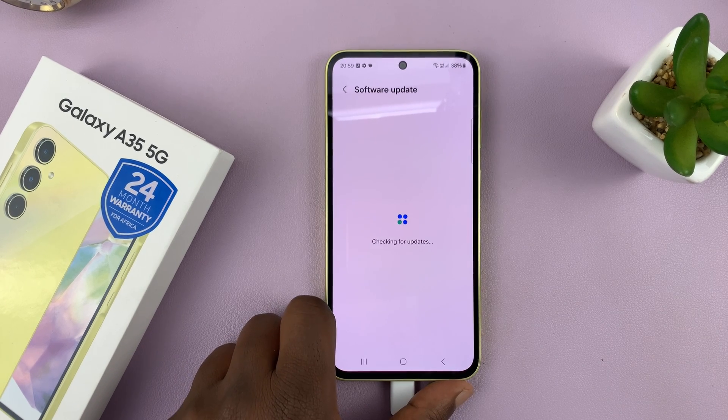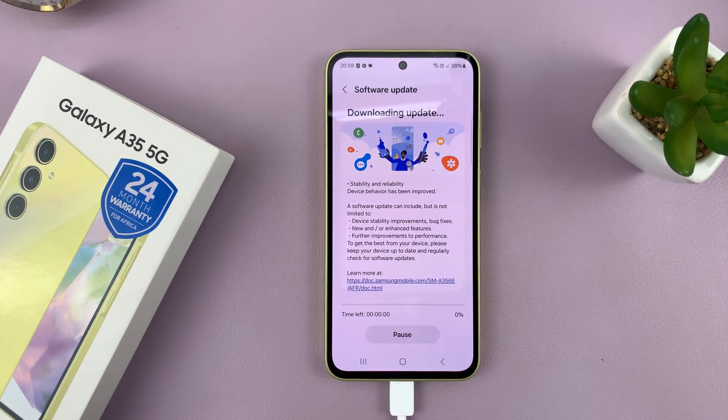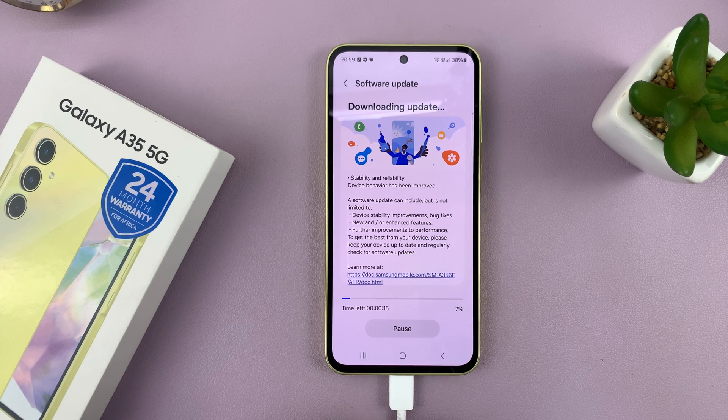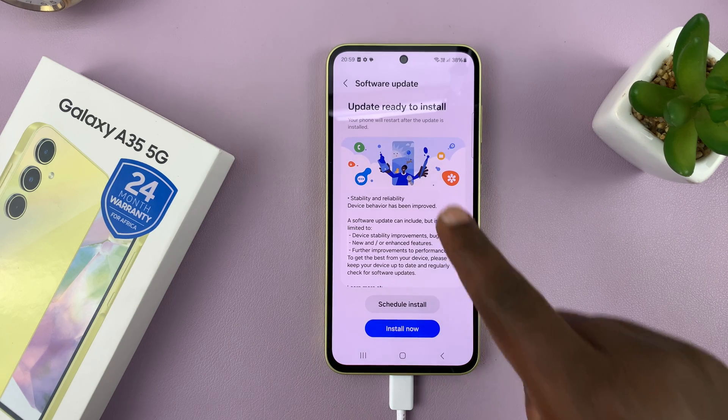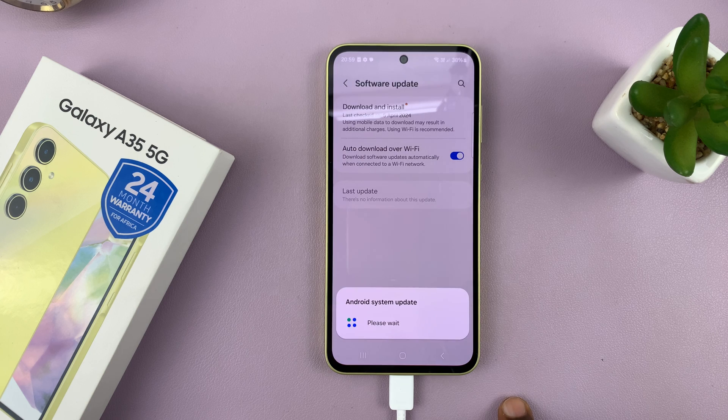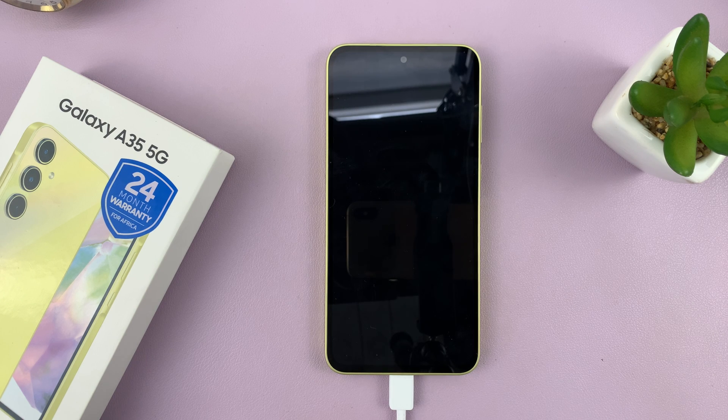In case you're on low battery, your phone will not allow you to download. So I've just connected mine to a charger and tried it again, and now it's actually updating. It says the update is ready to install — I'll just tap on Install Now. Your phone might restart one or two times during this process, so just be patient and allow the process to happen.